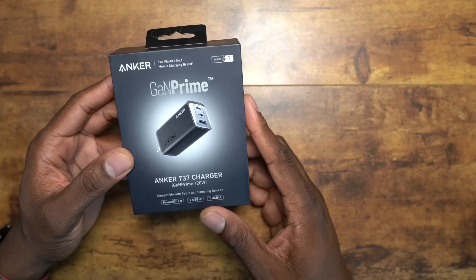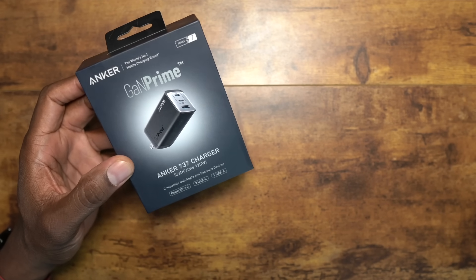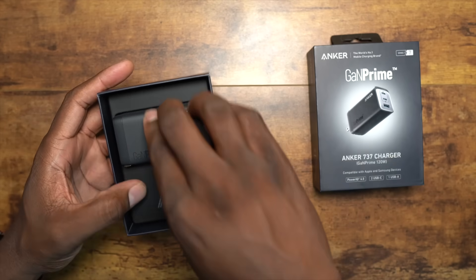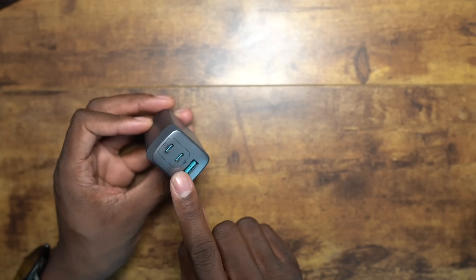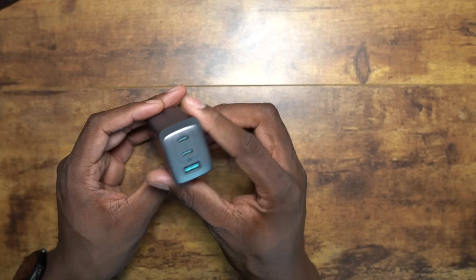Next is the Anker 737 charger. This one offers 120 watts of power. This is a more traditional style charger — you get the power brick and some literature inside. The brick itself is very nice, got a good weight to it, and you can see they all have the IQ system on here, which is technology that they offer and we'll go over that in detail shortly.